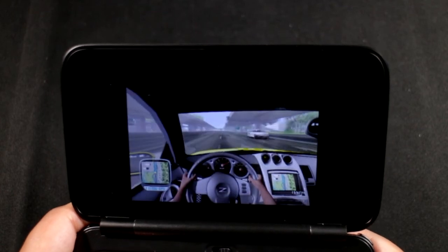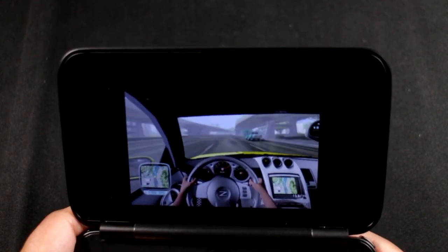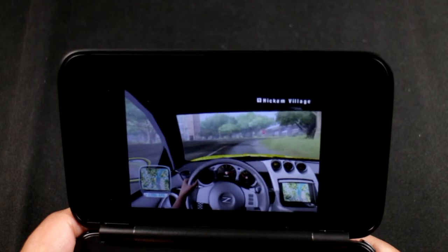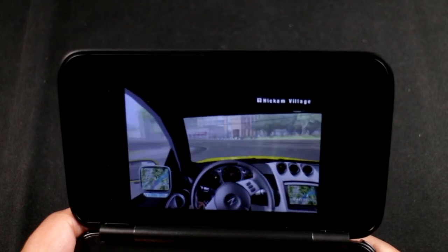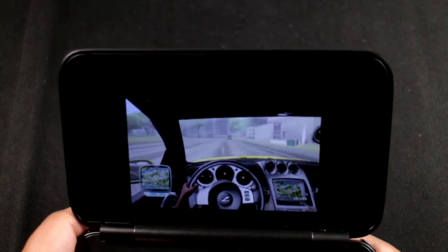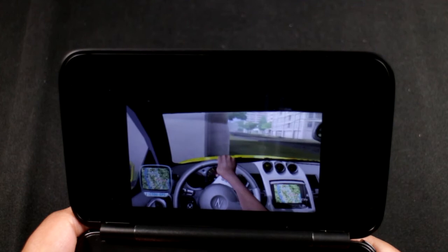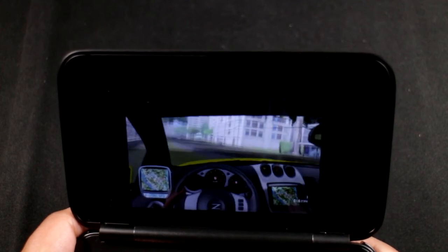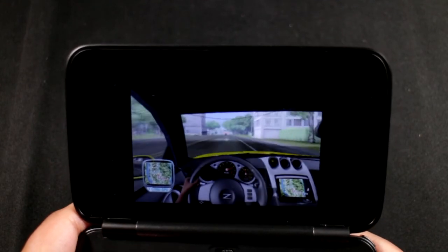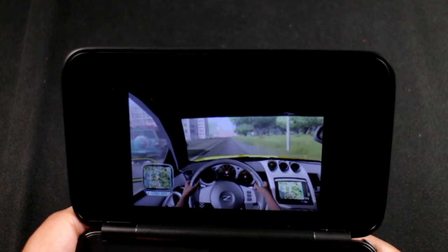The GPD Win 2 has a Core M processor which I'm really interested in, but I'm hesitant to buy it because I'm not sure they've fixed these problems. It does have quick charge, but apparently it only works with one specific type of quick charger - it doesn't work with standard USB wall adapters or Qualcomm Quick Charge, so charging is still a problem with the Win 2.